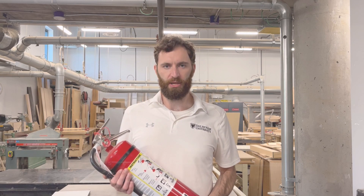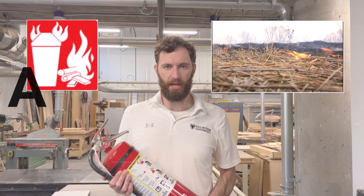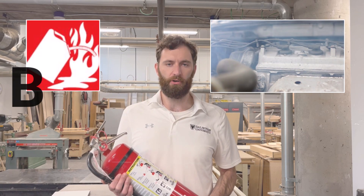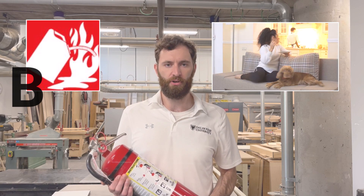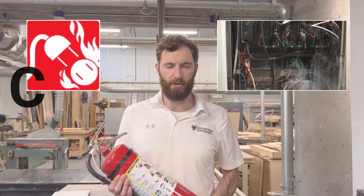There are various different types of fire extinguishers, each designed for a specific type of fire. Class A covers ordinary combustibles such as wood, paper, or fabrics. Class B covers flammable liquids such as oils, gasoline, or grease fires. Class C covers electrical fires involving live electrical parts.